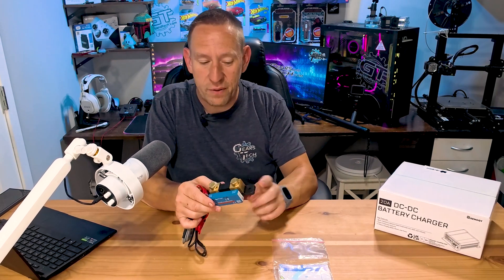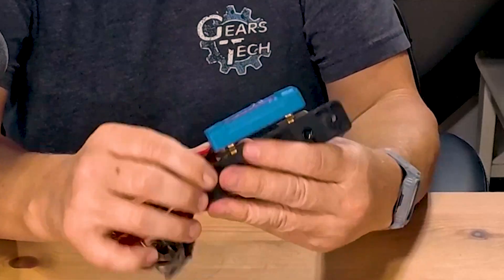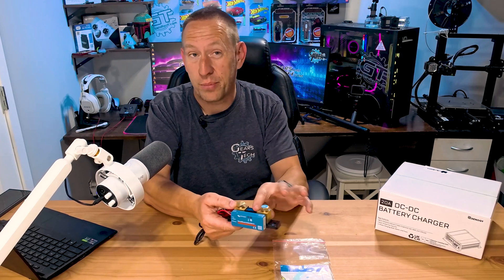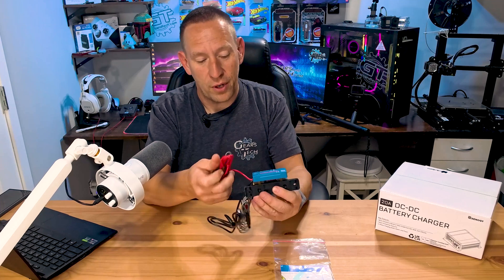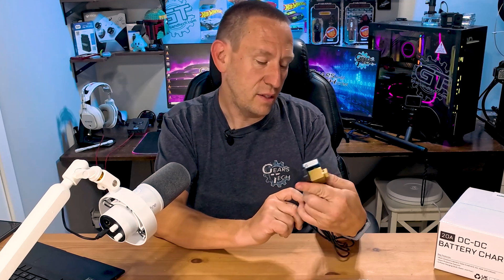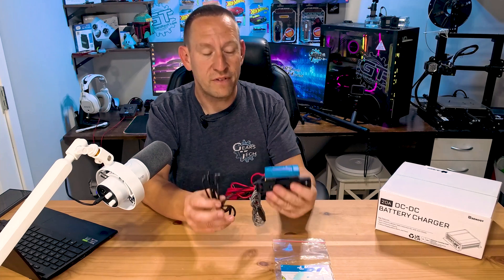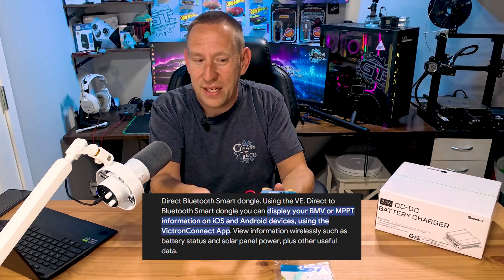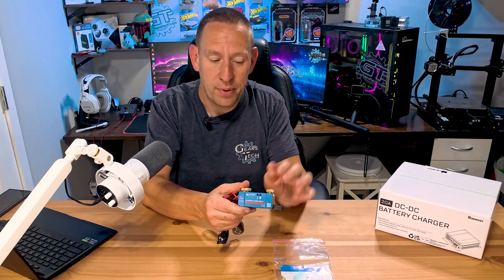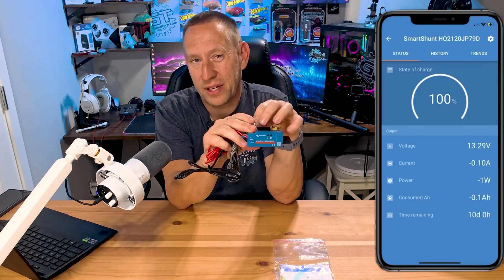You take the negative cable off of the battery, put it on here, and then a small jumper installs from here to the battery itself. This waterproof controller measures the current being pulled through it — all the draw off of the battery. It's also got a battery connector to monitor battery voltage and an auxiliary port. Because it's from Victron Energy, it supports their VE Direct system. It also has Bluetooth connectivity, so if you have the Victron Energy app, this will show up and you can monitor everything there. My solar controller is also a Victron Energy product, which is why I chose this.